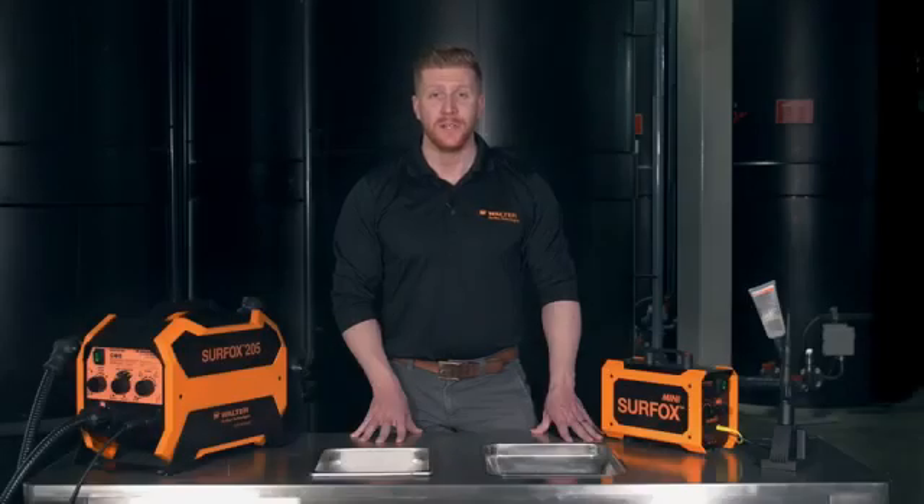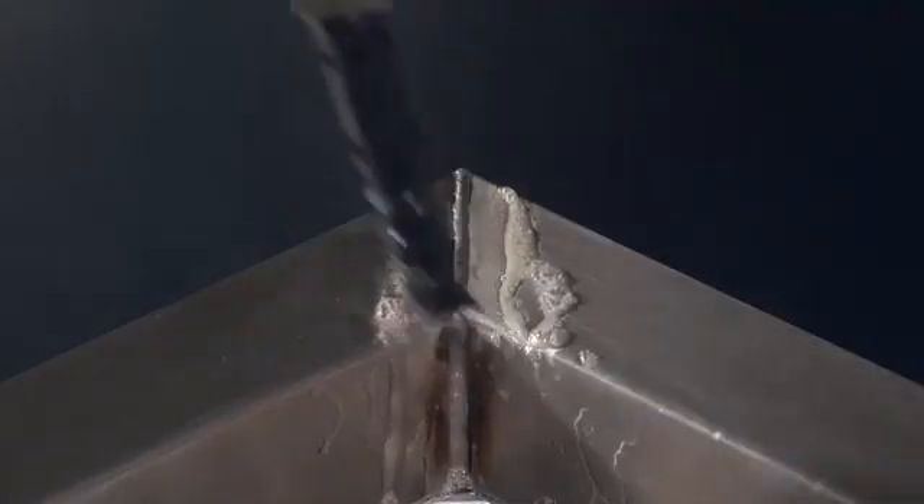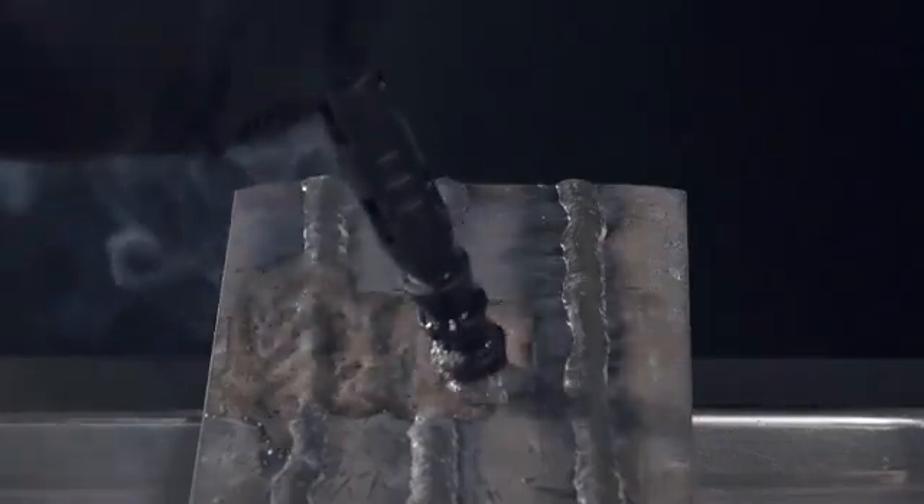Hi, my name is Jonathan Duville, Product Manager for Welding Solutions and Finishing Abrasives at Walter Surface Technologies. Welcome to the Walter Academy. Today, we will learn about Surfox, the finest electrochemical weld cleaning and passivation system available on the market. Are you ready? Let's get started.